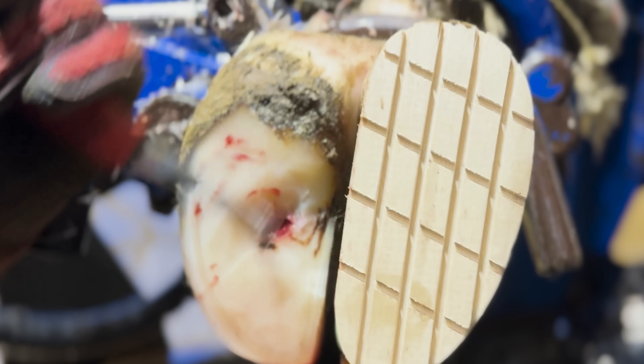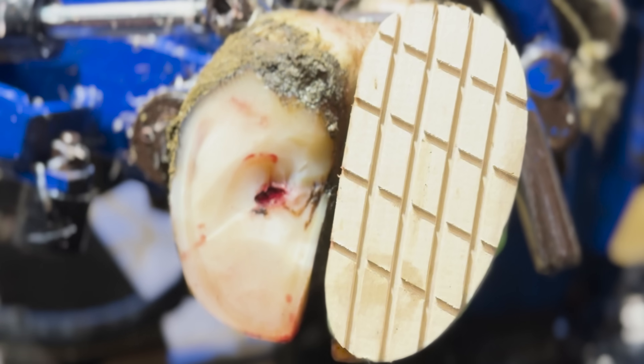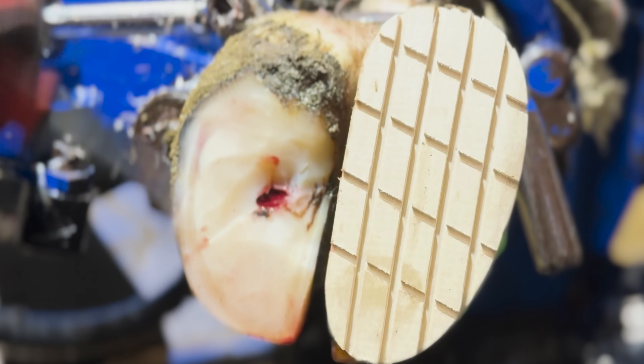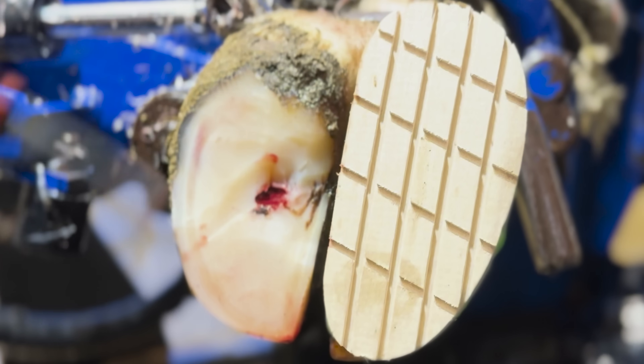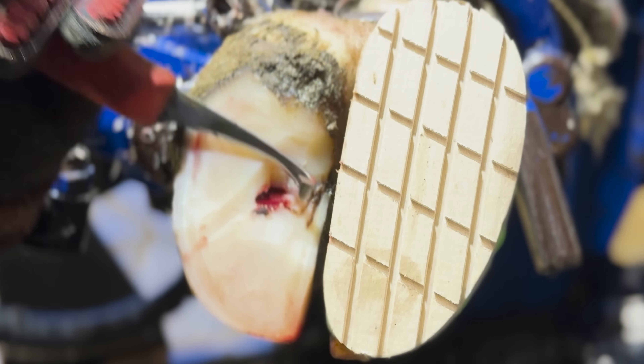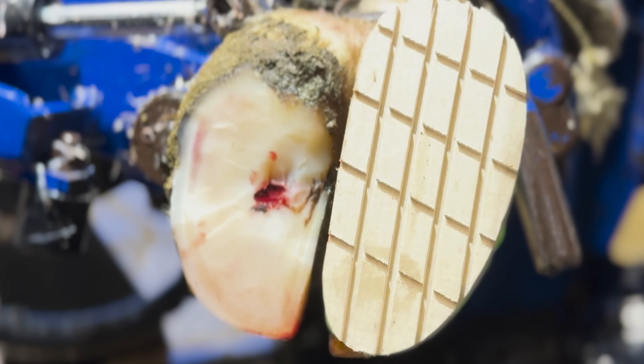As you'll sort of be able to work out now, there is nothing running out of this hoof, and it only starts running as I put pressure on and just remove more loose horn. This infection is still all built up in this hoof and we are just releasing all of that pressure.